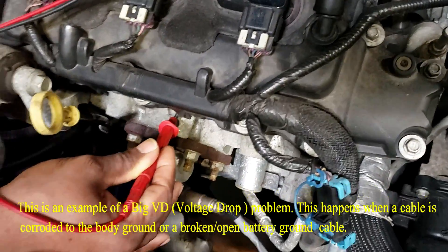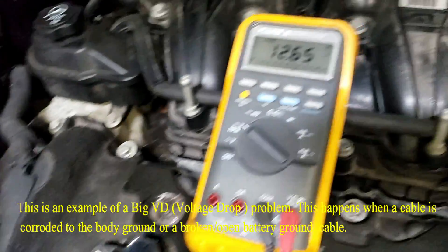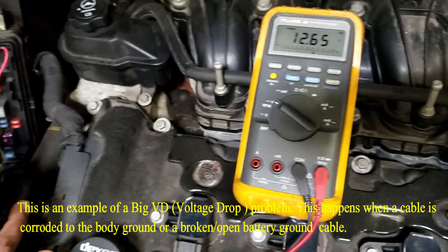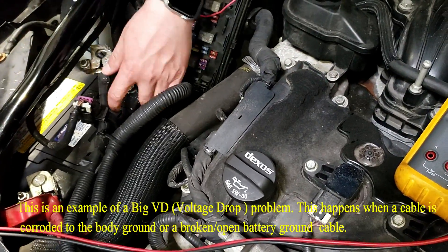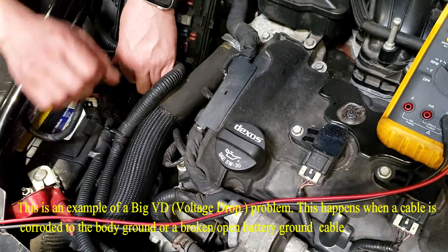If he takes this red lead and goes to the cable that is off, he still has 12.65 volts. But yet, if he puts that back on the battery — please put that cable back on the battery, all the way down — and then I want you to touch the engine ground again.